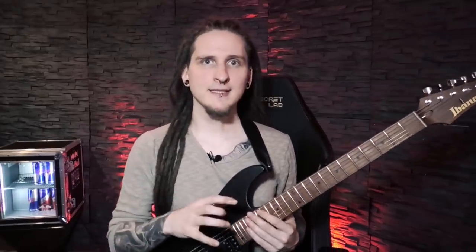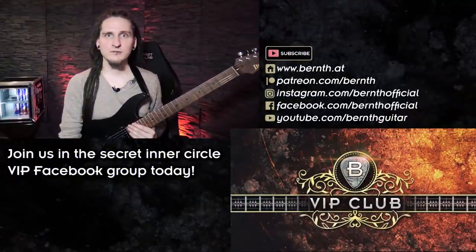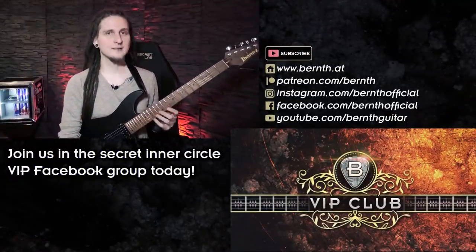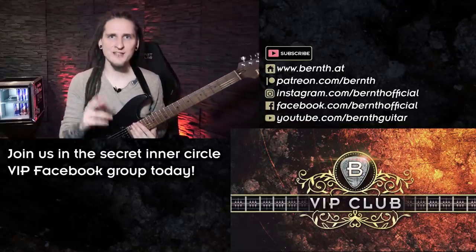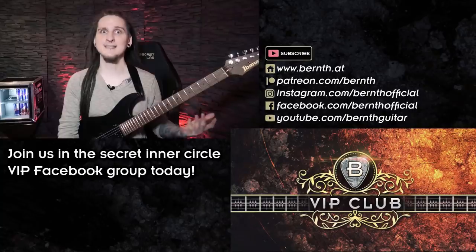In case you have any questions about this exercise or about my personal practice routine in general, remember to hit me up on Patreon — we have a secret inner circle VIP Facebook group where we discuss exercises, practice concepts, and all that fun stuff. I'd also love to welcome you there if you need any motivation or assistance. Make sure to subscribe to join this guitar community so you never miss another video like this, leave a like if you enjoyed it, and leave a comment to share your thoughts about this exercise. I'll hopefully see you in the next video — all the best and have a lot of fun practicing until then!